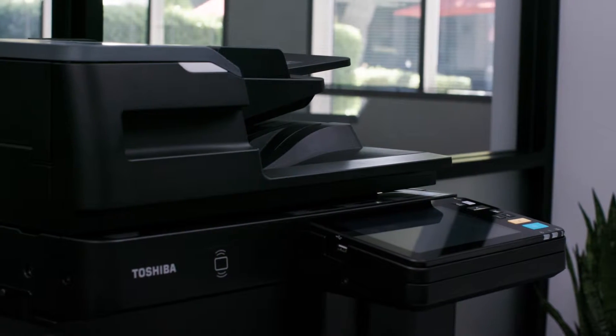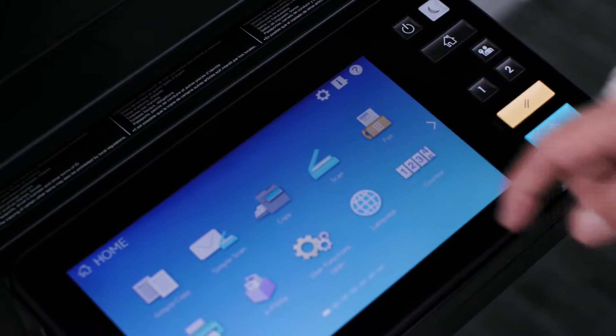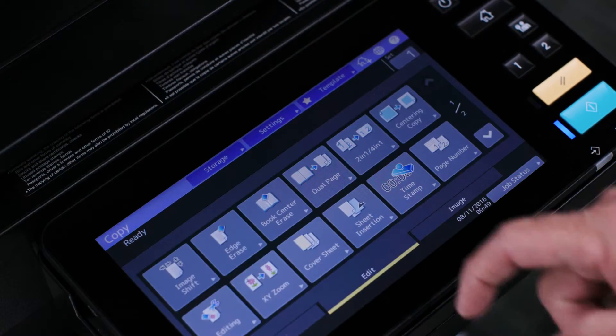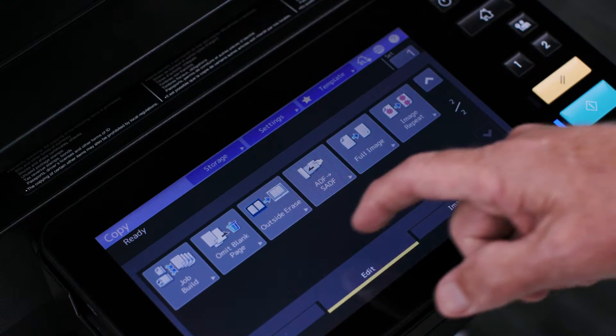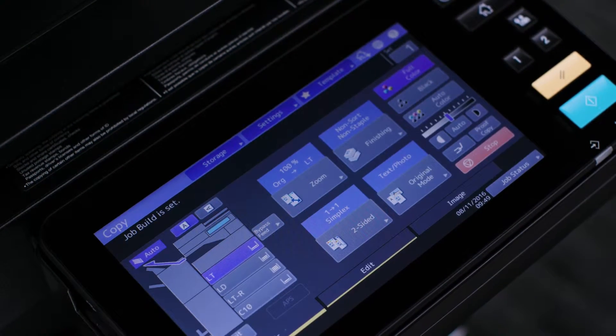To use the job build feature, start by pressing the hard home key and then copy to get into the copy mode screen. Now press the edit tab, then press the job build button. Tap the OK button. Job build is now set.